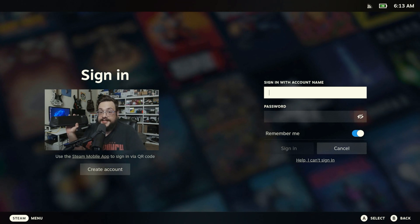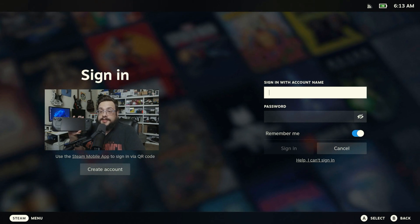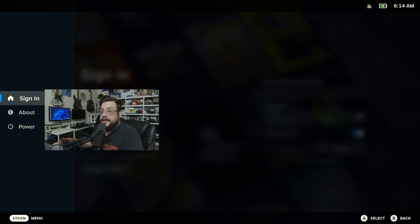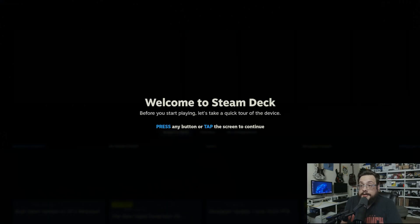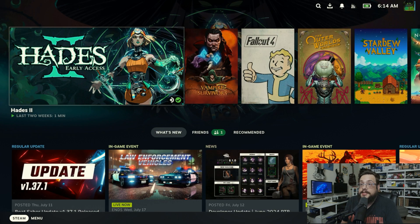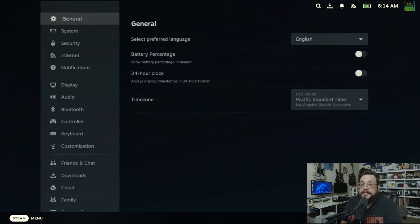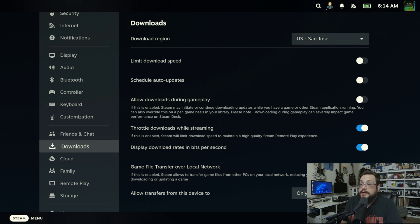And now you can see the sign-in page. Obviously, I put my camera over the QR code. But that's it — that's all there is to it. All you have to do is go into your Steam menu and head into the Factory Reset. We're going to go ahead and sign in, and I'm going to see if it did anything to our SD card as well. So I just signed in, and my SD card had quite a bit of user data on it — it had a bunch of games. Does reformatting your Steam Deck delete your SD card? So let's take a look at our storage.